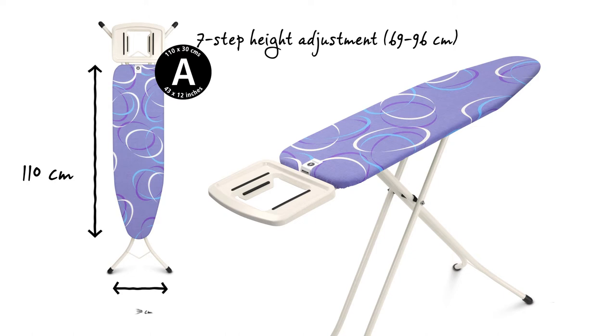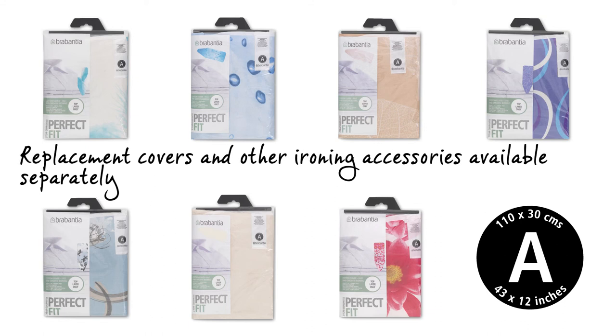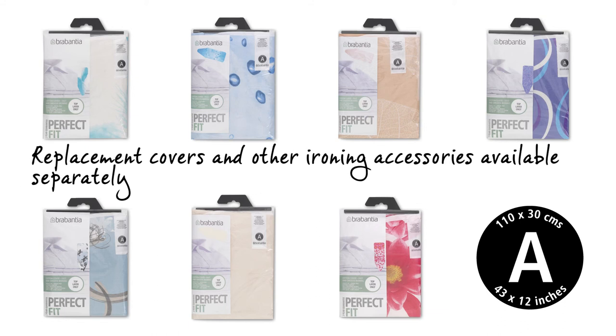The steam permeable worktop is 110 by 30 cm. The height can be adjusted in seven different steps from 69 to 96 cm. And perfectly fitting and super stylish replacement covers are available too.